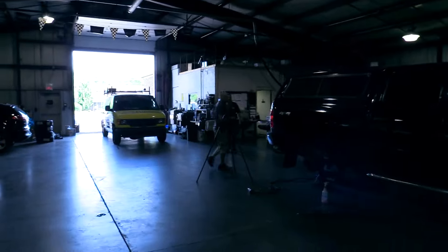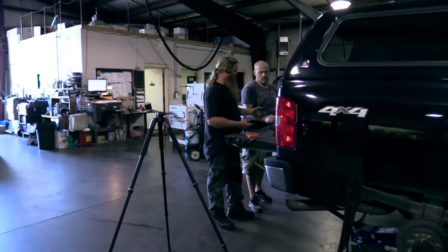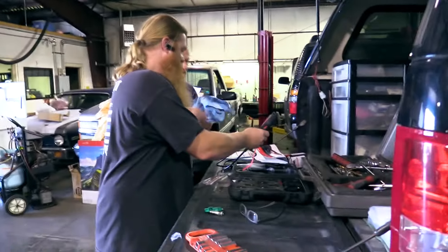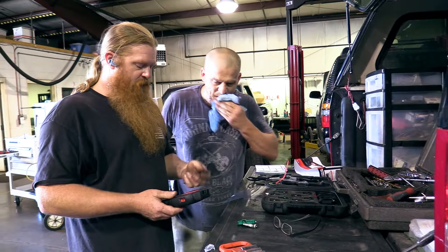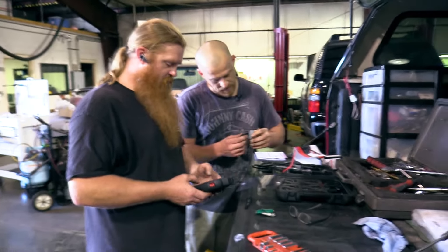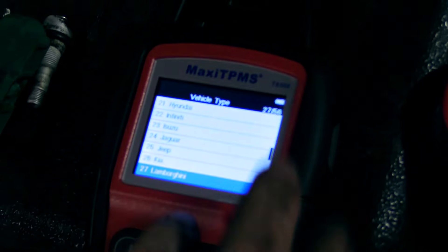Dan, you've got to show me how to use this thing. Are these all the same sensors? Yeah, they're reprogrammable too. Did you kill yours? So what you can do is — these are all the same? They're all the same, work on any car. They're not different mounting points or anything — they're just all the same.